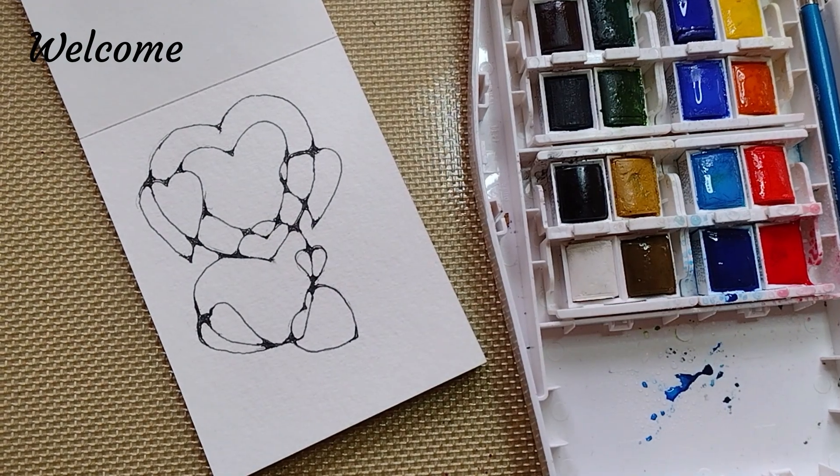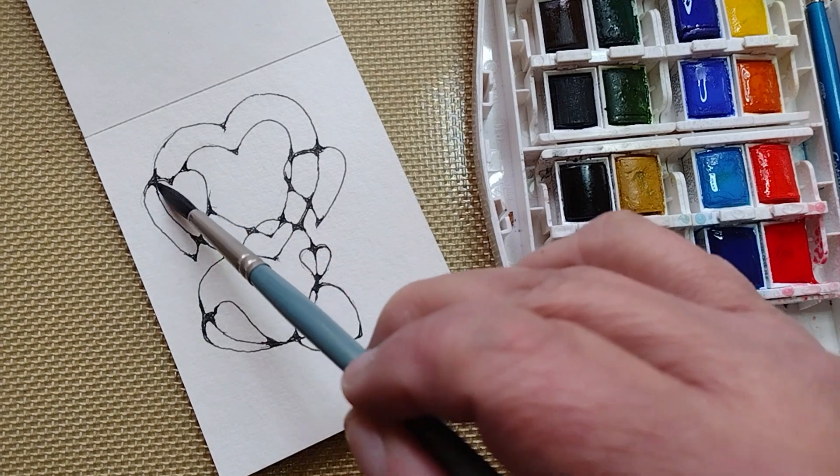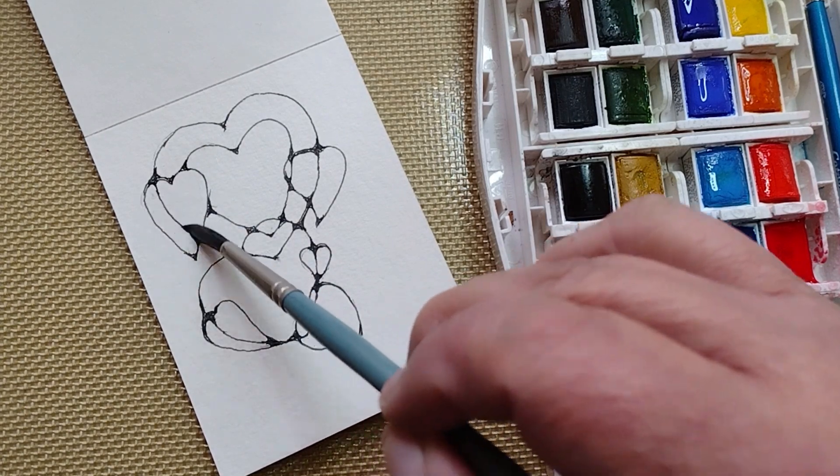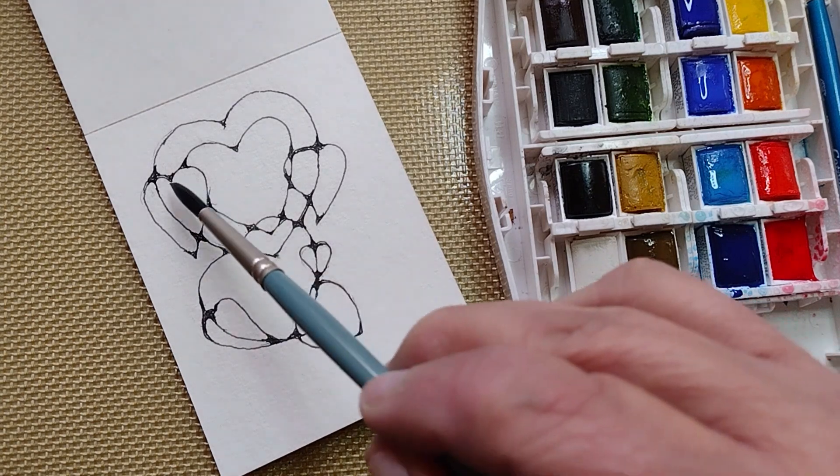So what I'm going to do first is contain more or less the watercolor.